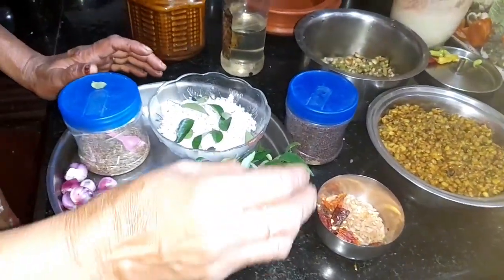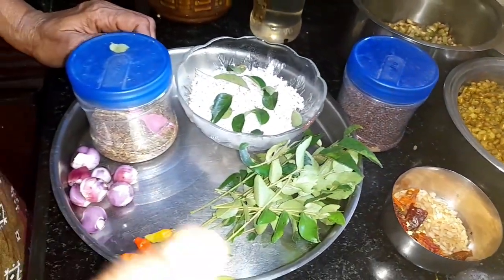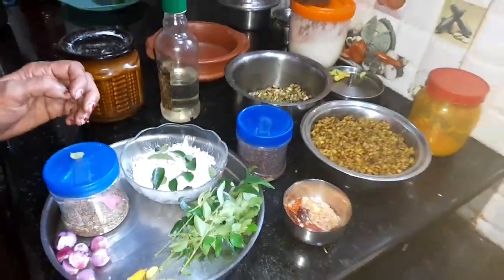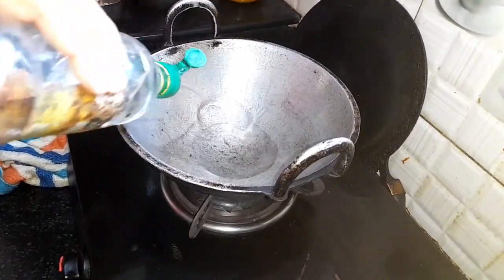We are starting with the butter because the butter will spread out, so we will add the butter. Then we will add the butter after we peel with the butter.